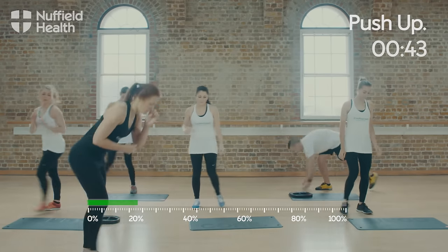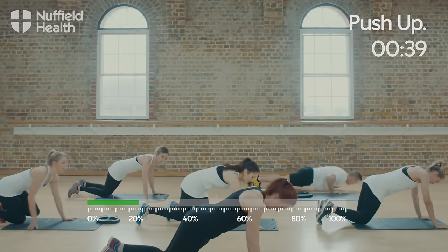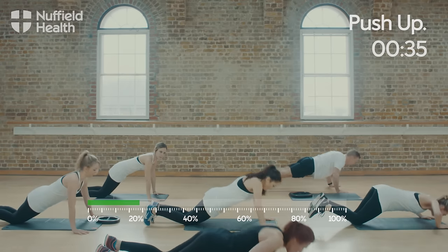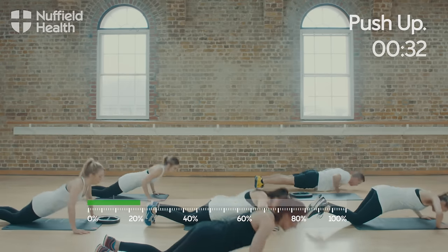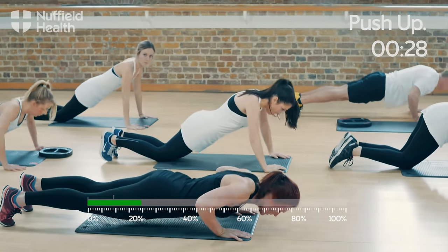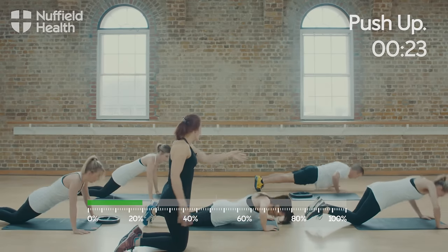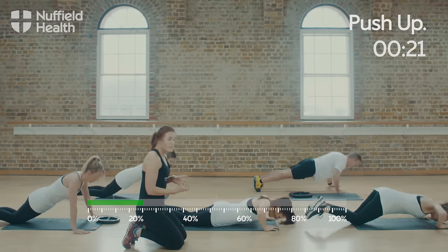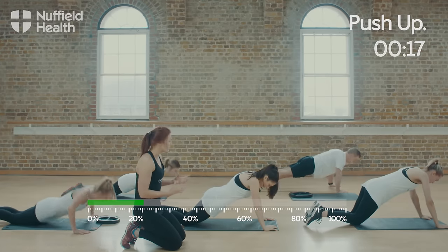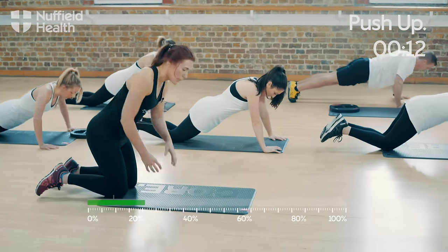Coming down onto the floor. I'm going to start with the hands underneath the shoulders, either on your knees coming down to the floor, bracing the core and squeezing the glutes. Or you can come onto your toes for exactly the same movement, bringing yourself as close to the floor as possible. Jenna and Sophie are doing the regressed version on the knees; Mark at the back is doing the full push-up on his toes. You can pick whichever option makes sure you get the most out of the workout.